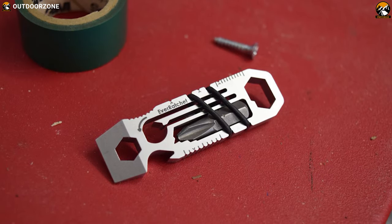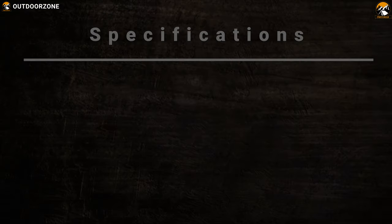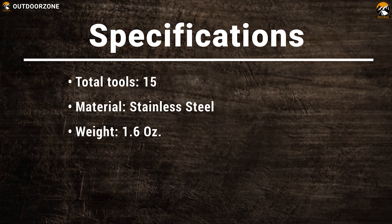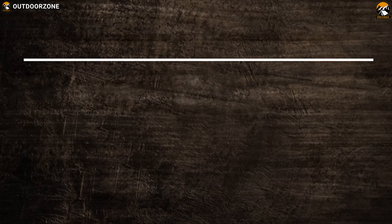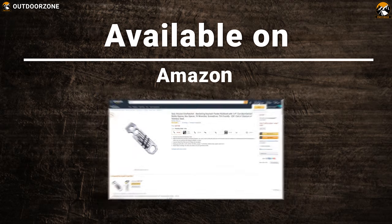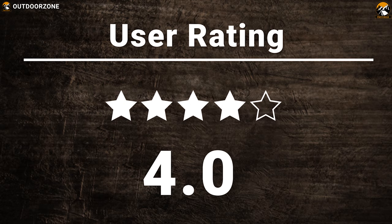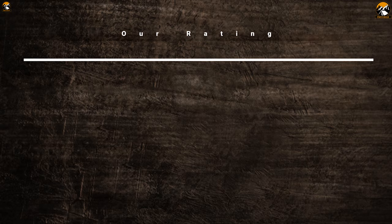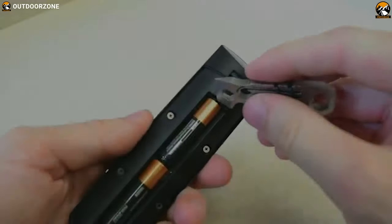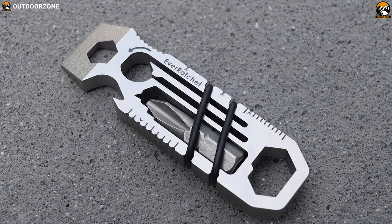Weighing less than 2 ounces, this keychain is lightweight and portable enough to go anywhere with you and complete any task with confidence. The ratchet keychain tool packs a lot of useful tools in its compact body, which makes it the perfect EDC tool for doing any tough or regular jobs.